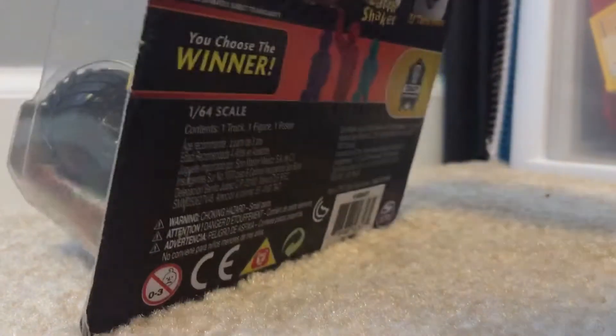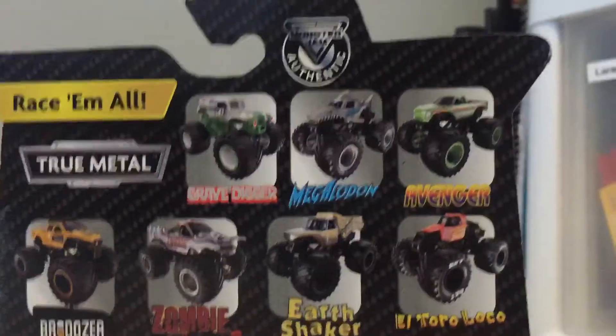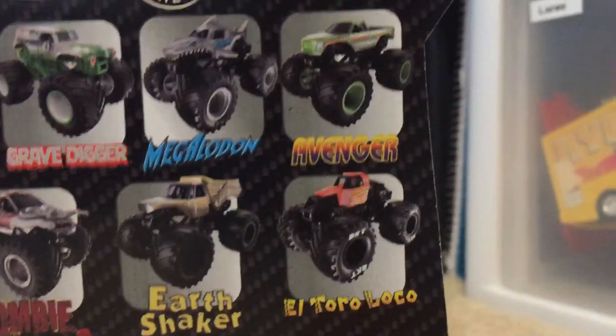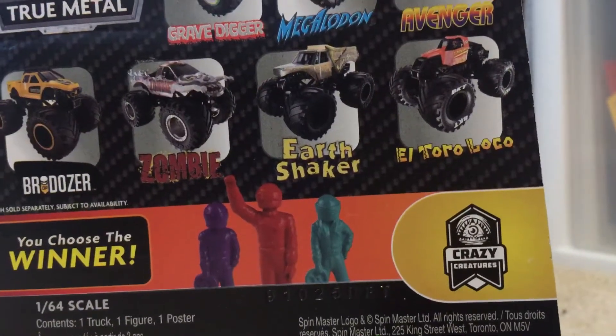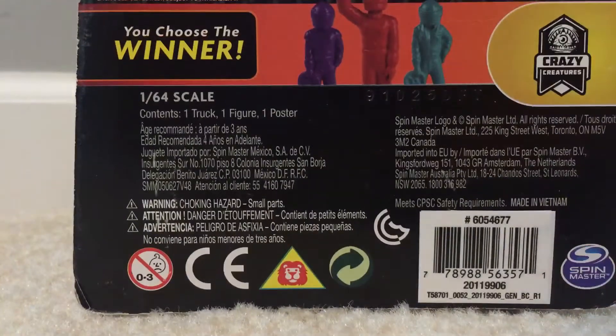Before that, we're going to look at the back and see what trucks are in this case. We have Brodozer, Grave Digger, Chrome Megalodon, Avenger, El Toro Loco, training trucks, Earth Shaker, and Zombie. Nothing too interesting — let's take it out of the package.